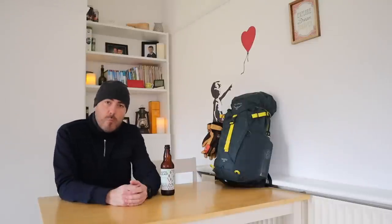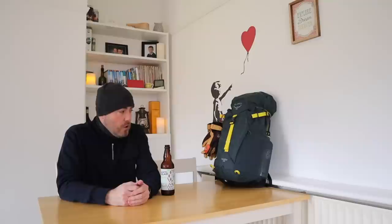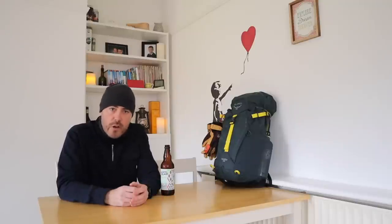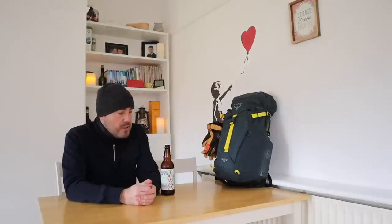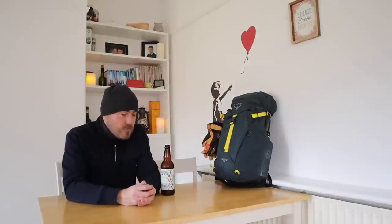Good morning everyone, welcome back to the channel, welcome back to MCM Outdoors. I thought I'd put a video together just explaining what I take on a typical day hike, not an overnighter — a couple of hours in the mountains. I've got with me my trusty Osprey Hikelight 32-litre day sack. Now, 32 litres — it's very subjective this. I won't be getting into any debate about I'm right or I'm wrong.